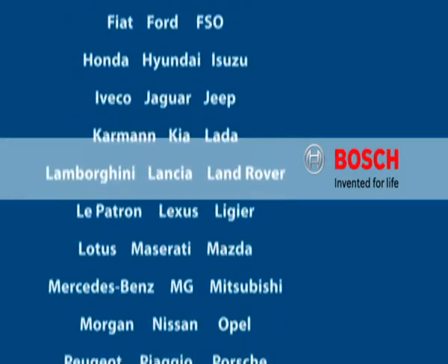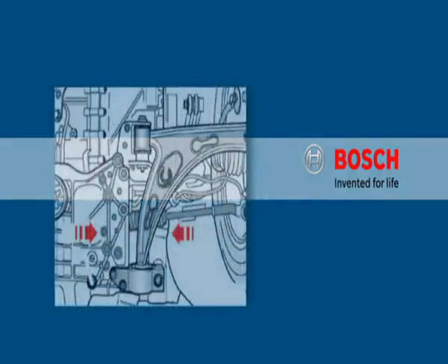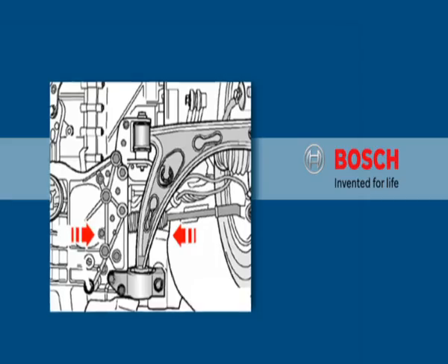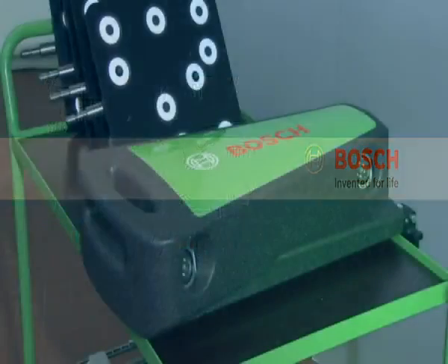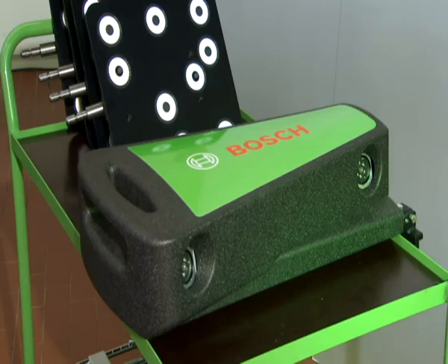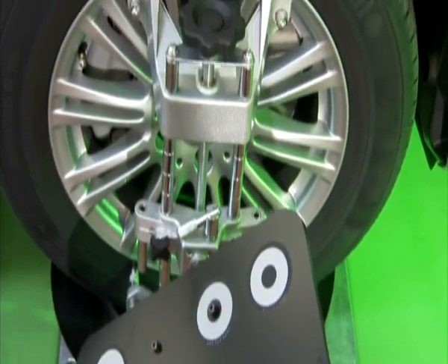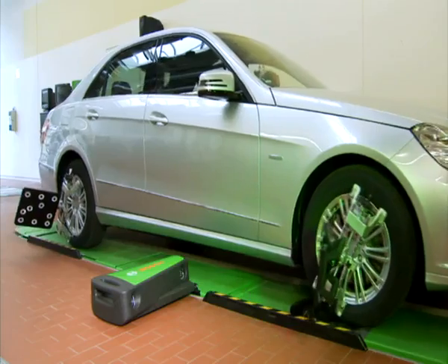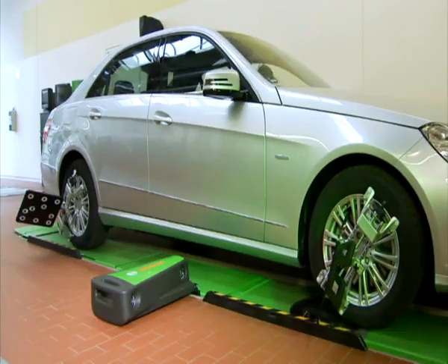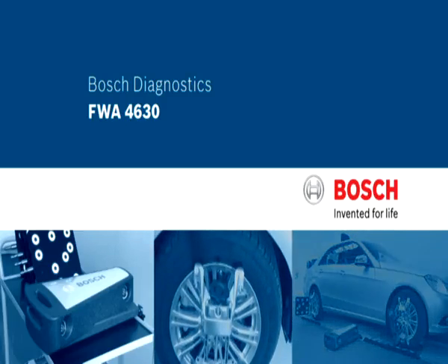Bosch provides users with the most extensive vehicle database in the world, containing specified data on passenger cars and trucks, including extensive setting assistances and other information. The new FWA 4630 from Bosch — a wheel aligner of the new generation, which meets all requirements of a modern workshop: precision, mobility, as well as simple, fast, and safe handling. Bosch Diagnostics — our knowledge, your success.